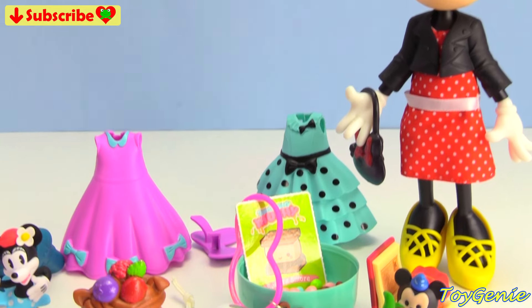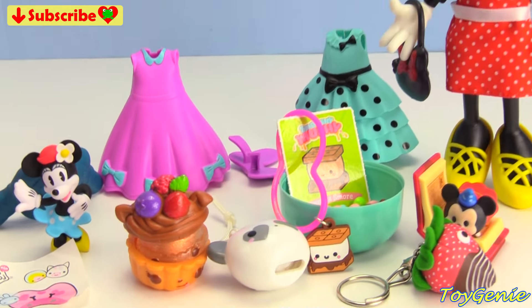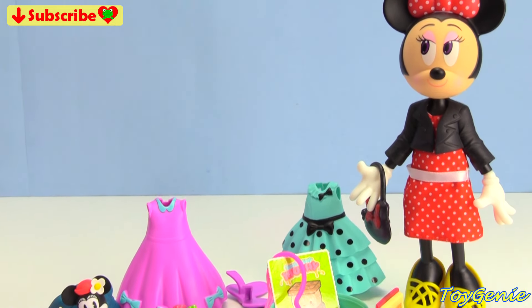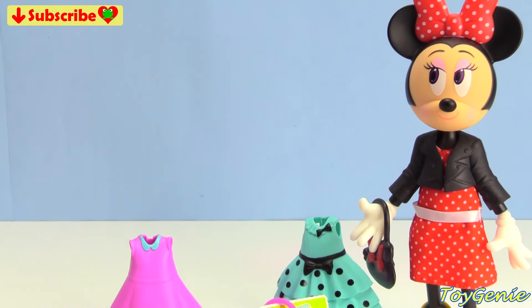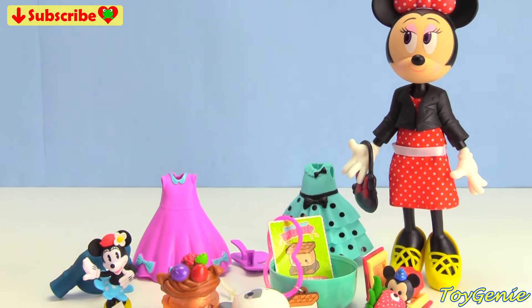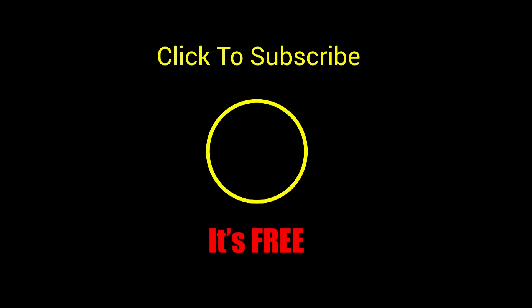Well guys, that's it for this video. So let me know in the comment section which one of these outfits was your fave for Minnie Mouse. See you guys in the comment section. Thank you for watching the Toy Chini channel. If you like this video, be sure to give it a thumbs up — that lets me know to make more videos just like this for you. Click or tap to subscribe, it's free, plus you get to see my latest videos. And until next time, be happy and keep smiling.